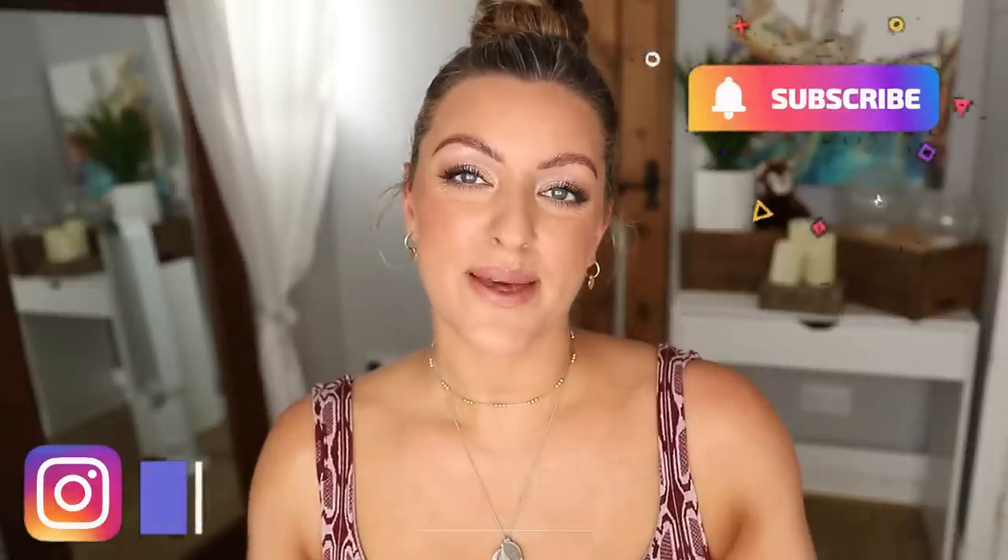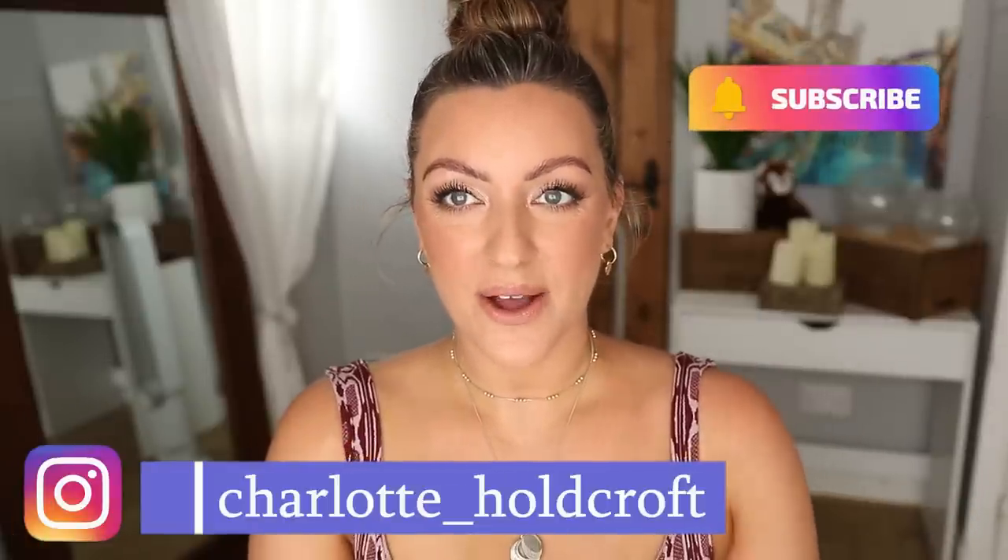Hi guys, welcome back to my channel. I hope you're having a great day so far and welcome to today's video where I'm going to be sharing my wedding guest makeup tutorial with you. I went to a wedding recently and posted some pictures on Instagram and had a lot of you asking could I do a tutorial or a breakdown of the products and what I did.